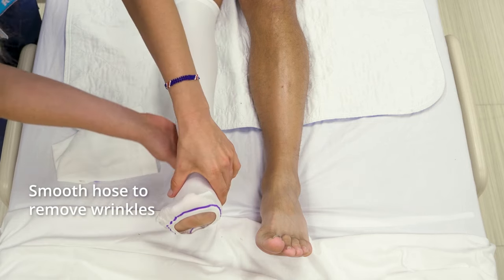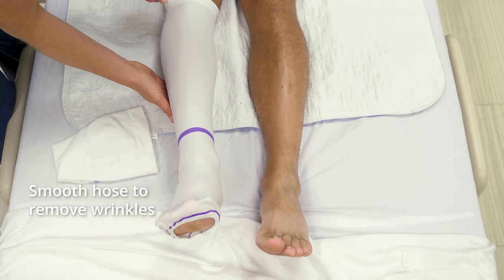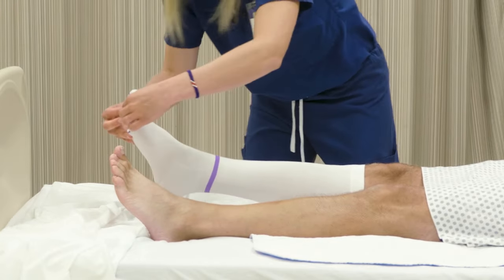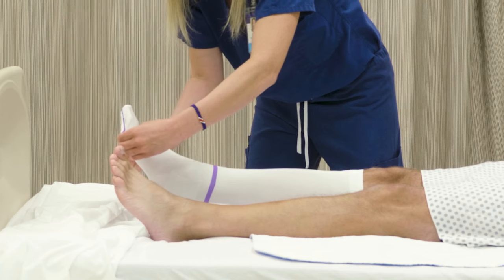Ensure that there are no twists or wrinkles by carefully smoothing the hose. Make sure the heel portion is positioned under the heel, and the toe opening, if present, is under or over the client's toes.